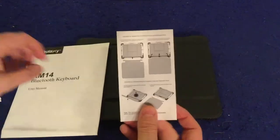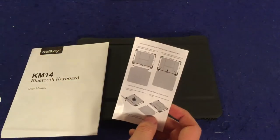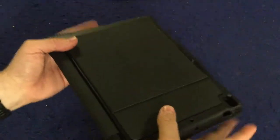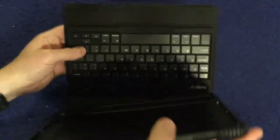Oddly enough, it comes with this separate piece of paper showing you how to take things out and disassemble it, which I'll show you in a second. I really felt like that could have easily been added to the booklet. The KM14 Bluetooth keyboard is compatible with the Apple iPad 9.7, the iPad Air, and the iPad Air 2.